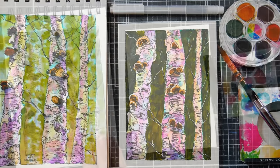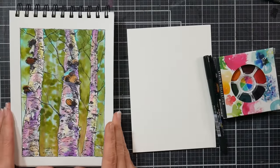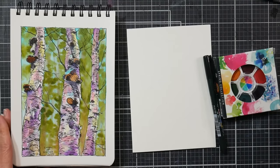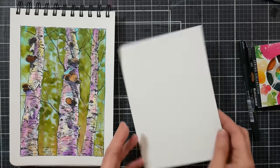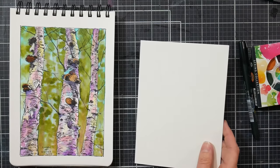Hi there, Lindsay here, The Frugal Crafter. I had a request to do a tutorial of this little birch tree scene that I did in my sketchbook — not for an Inktober prompt, just in my Inktober sketchbook. I thought, oh, this is easy, this is fun, this is a great one to do a tutorial for. I'm gonna do it on a greeting card since I already have one in my sketchbook — I thought this might be kind of a fun card to send somebody.